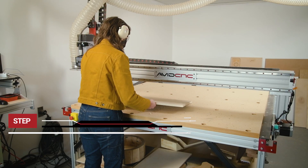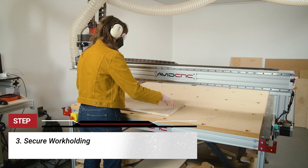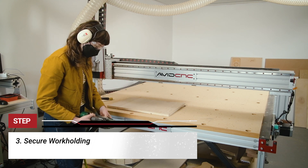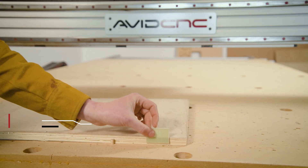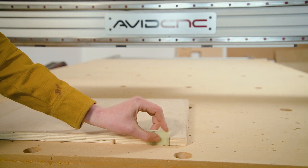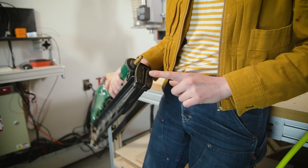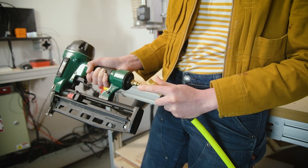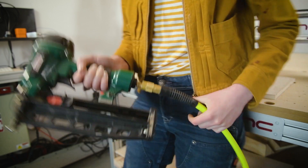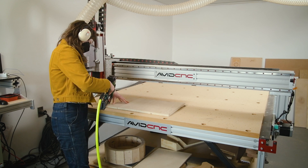Step three: work holding. Next, I'll set up the work holding for the work piece. We have a playlist in the description below and a live stream covering all the reasons you might choose one method over another. Here I'm using the Omer nailer — it uses composite nails. This is a fast and easy way to work hold sheet goods such as MDF and plywood. It's also nice because if the router bit happens to overlap the work holding, it will cut right through it without doing any damage to the router bit.